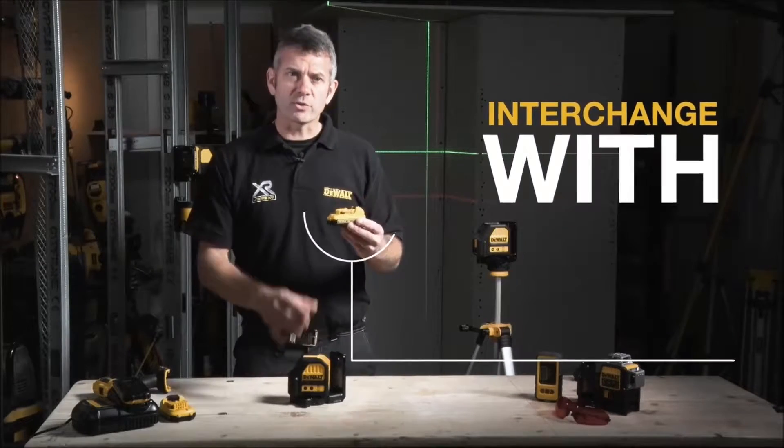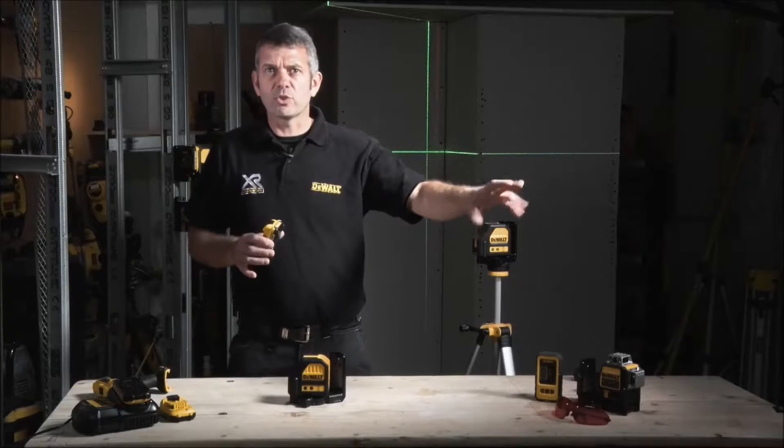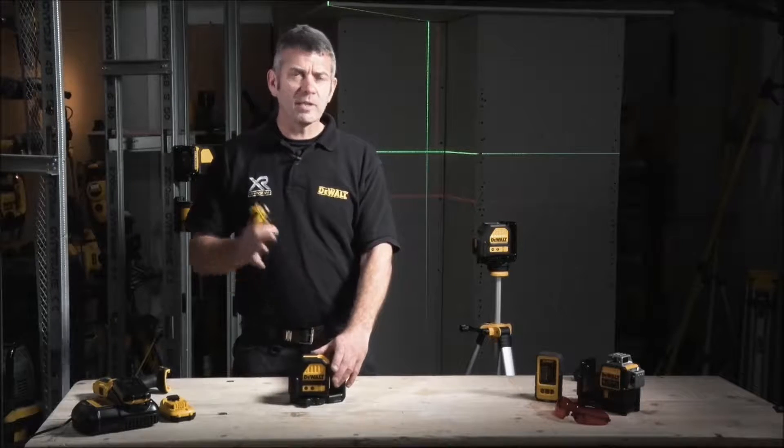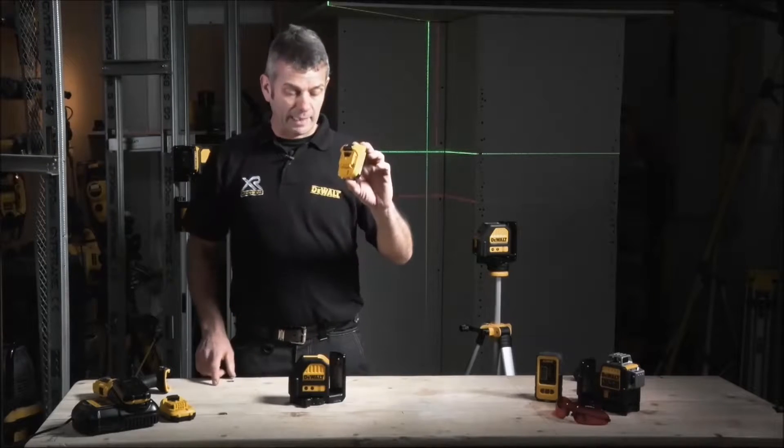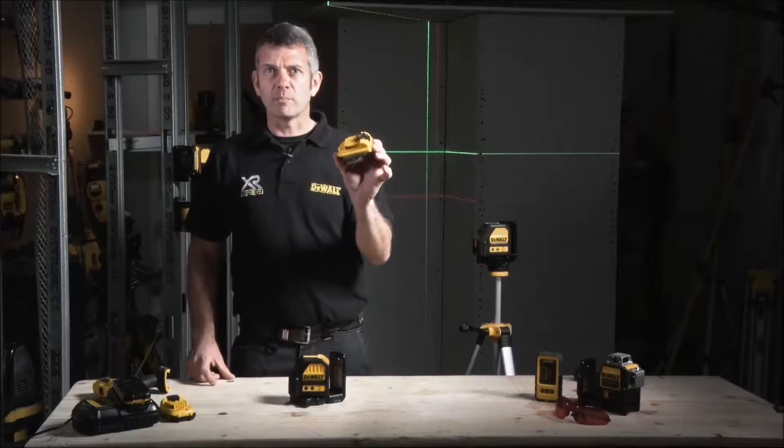Gone are the days of running out of batteries, gone are the days of running down to the corner shop to buy a packet — which if you pay £2 a time, 50 weeks a year, could cost you £100. I've now saved all that money by being able to run this on my existing battery platform.